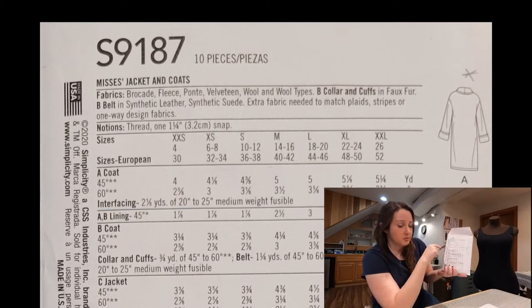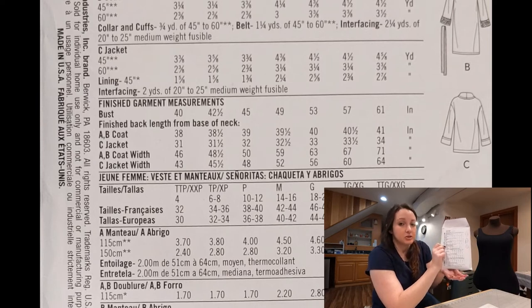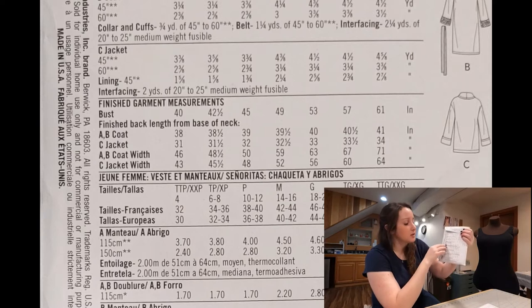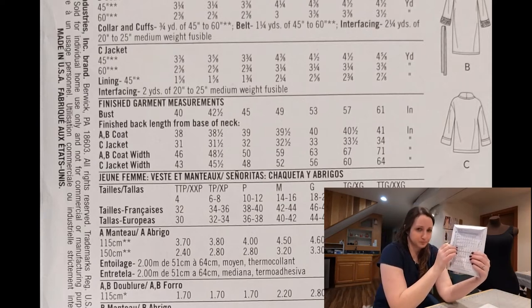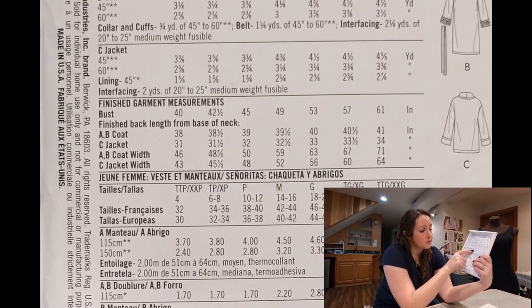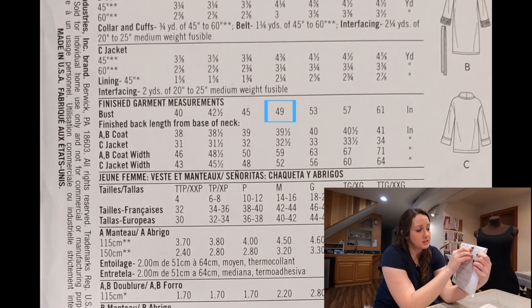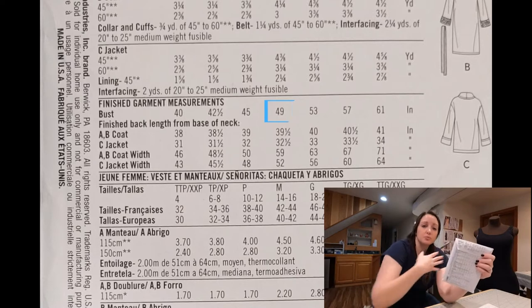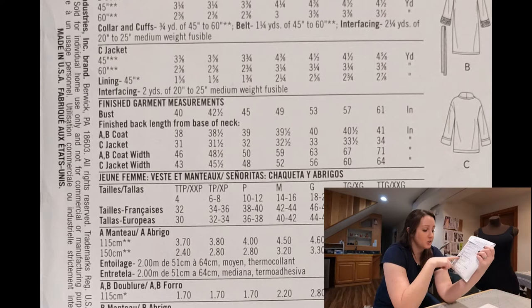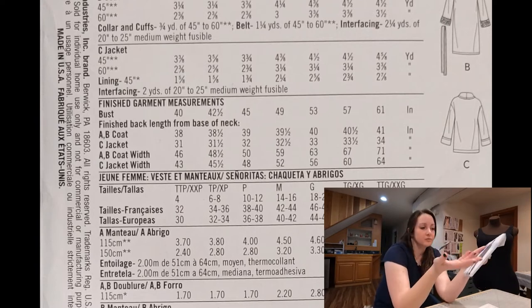After we have picked out the fabric we want, you can come all the way down to the bottom and it gives you your finished garment measurements — how big this garment is going to be based on your size. Those measurements aren't necessarily the same as the body measurements we had up here. The body measurements tell you where you'll fit into this garment; the finished garment measurements tell you what the finished piece is actually like. This coat is really baggy and oversized, so those finished measurements will be bigger. For instance, the bust line on this coat when finished at a medium will be 49 inches around — much larger than the medium body measurement of 36 to 38. With that in mind, you can decide if you want to size up or size down, depending on whether you want it tighter or bigger.